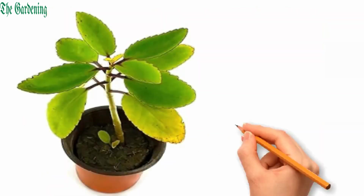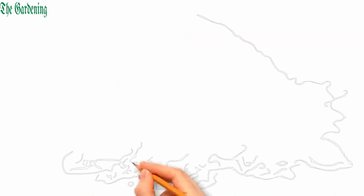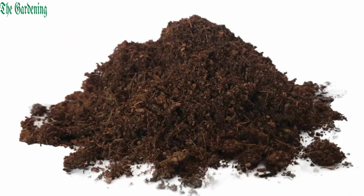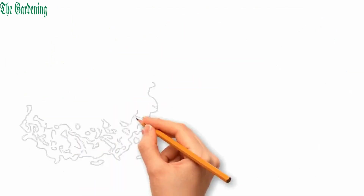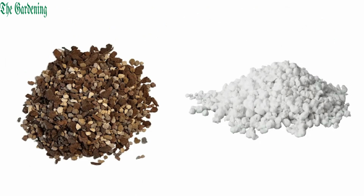They prefer drier conditions so water them properly and regularly but avoid over-watering. Kalanchoe Panda needs a soil mix that drains well to prevent waterlogging. A commercial cactus mix is a good option, or you can add perlite and coarse sand to improve further drainage.